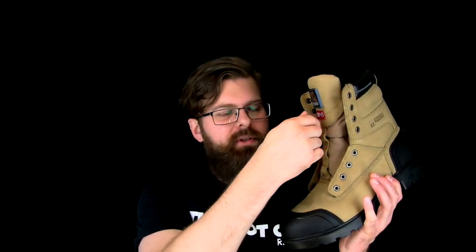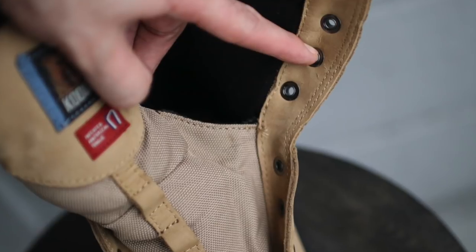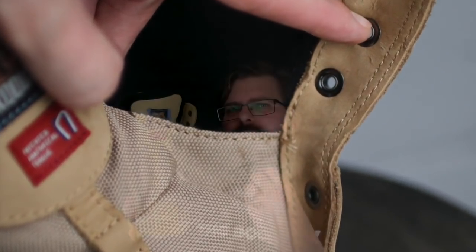I wish I would see more boot companies doing something like this in order to give you a better fit, to push the tongue back against the foot and just give you a more comfortable boot. The tongue itself is built from a 1200 denier PVC-backed nylon, so the tongue is going to be waterproof. It's probably the one place on a boot where you can see them using ideas from the lighter weight, more tactical type 8 inch boots and putting those concepts into a work boot. The lining inside the boot is a beautiful soft polyester type material and it's padded.